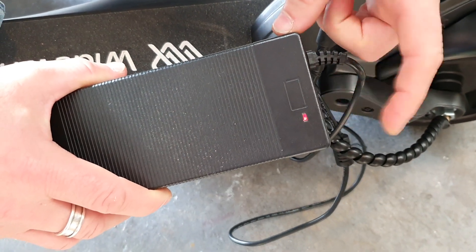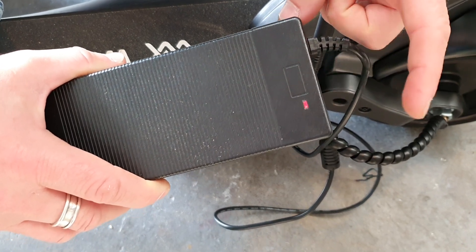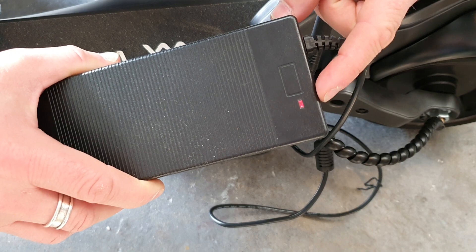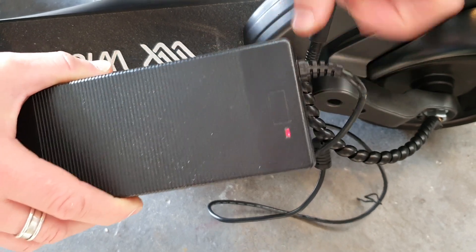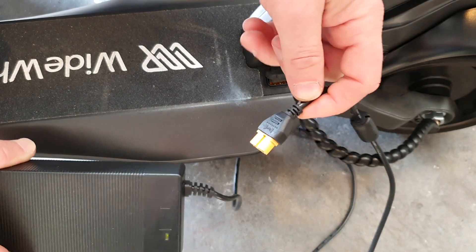Usually it takes around four, five, six hours to charge depending on how flat you've got it, but it'll go green when it's full. Make sure when it is full you remove the plug and don't leave it in for long periods of time.